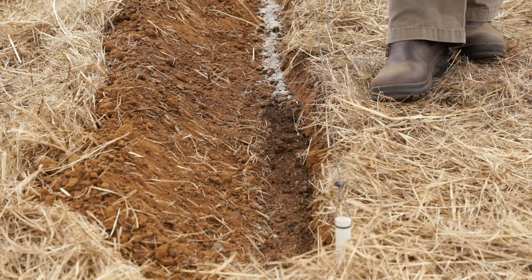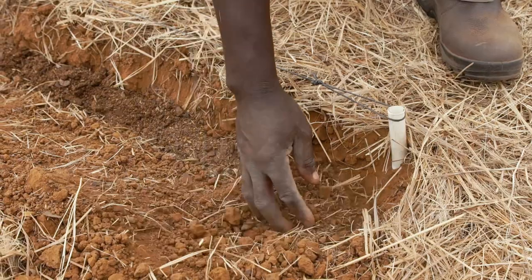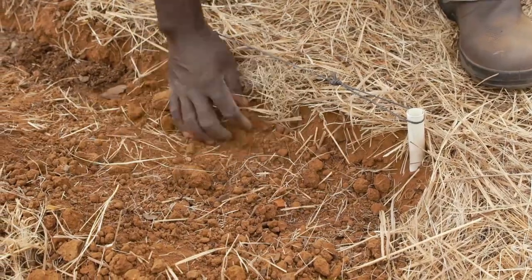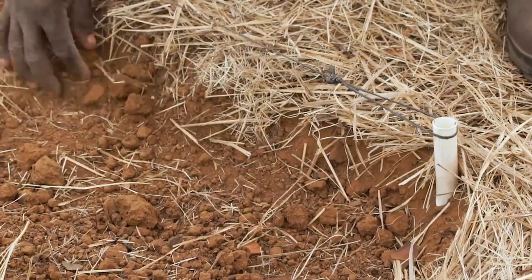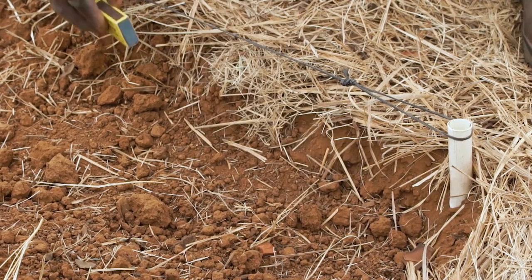Beans are not heavy feeders and this should be enough even if the soils are very infertile. Take a skimming of soil from the heap and cover the inputs with at least three centimeters of soil to establish an accurate final planting depth of three centimeters and also to ensure a good separation layer between the seed and manure.